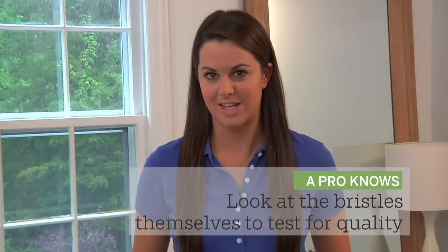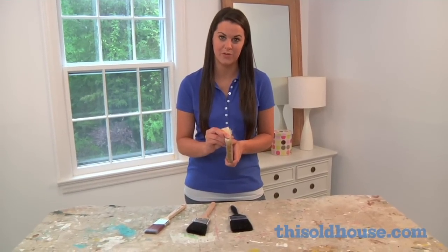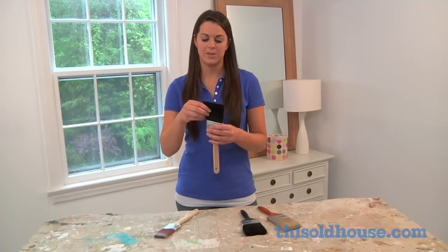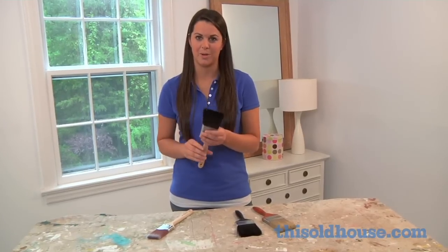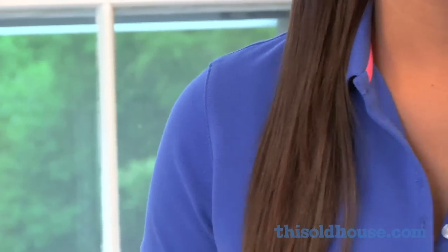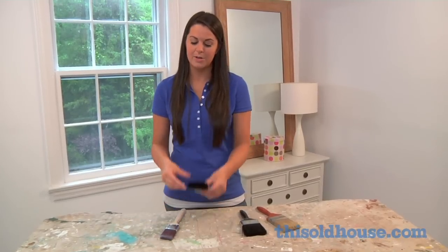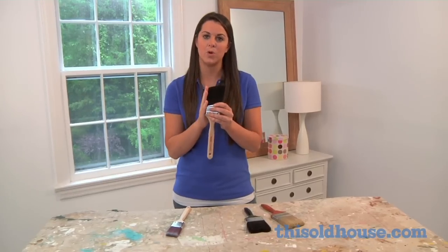Think of a paintbrush as an investment that can last for years if it's treated right. A quality paintbrush has four hallmarks. First, look for a brush with densely packed bristles that run all the way through the ferrule, not a paintbrush with a filler strip in the center. Pick a brush with solid bristles that spring back when they're bent near the base, not hollow ones that will crimp. Select a brush that has multiple length bristles that create a slim tip, not a blunt edge. And get a brush that has flagged tips that look almost like split ends — these are going to hold more paint and spread it more evenly.